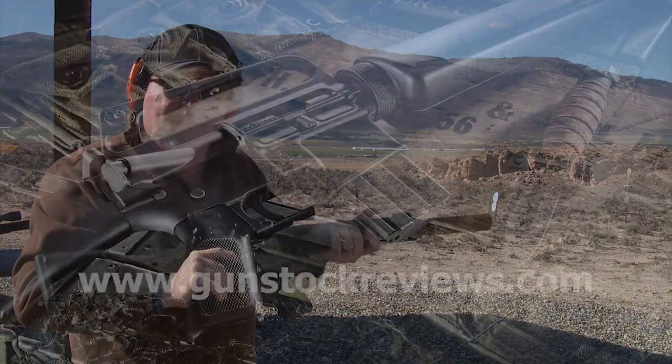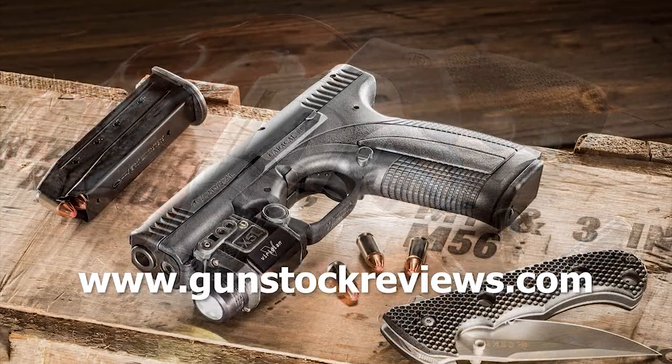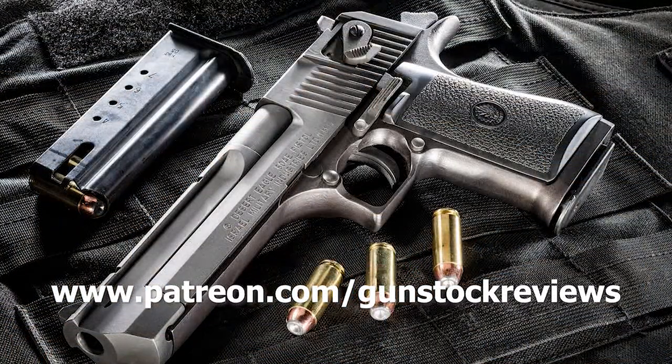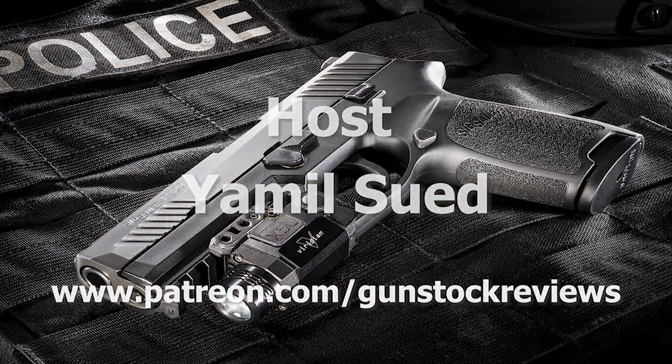Stay tuned for more fun. Thank you for watching Gunstock Reviews. Please visit our website at www.gunstockreviews.com for more exclusive content. Please visit our Patreon page at www.patreon.com/gunstockreviews — your contributions would be greatly appreciated and help us grow our selections and frequency of videos.